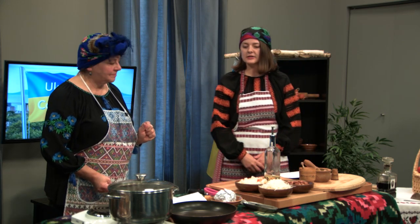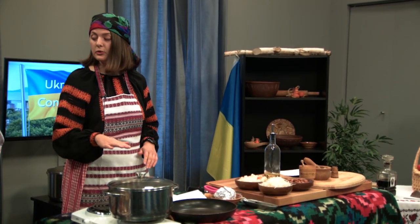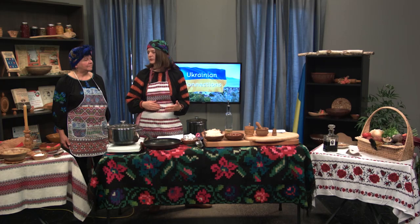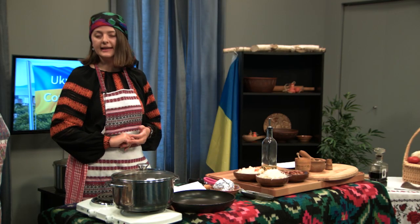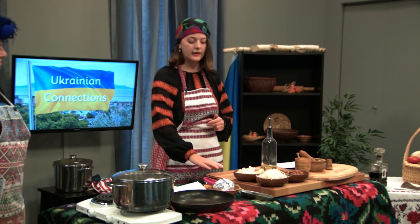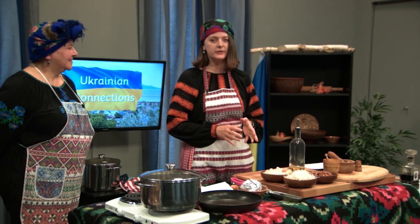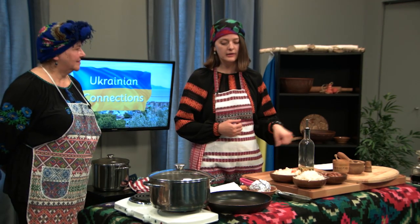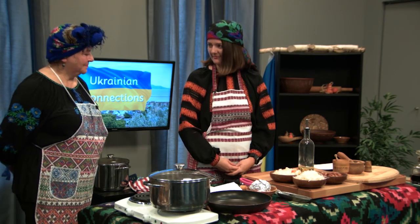I usually start cooking borscht with the broth. I brown the meat before I put it to the water. I also put some celery, spices, root celery, and maybe some parsley, and cook the broth for one and a half hours. The second step is I cook my beets. I like them baked because they have a better flavor and better color. But you can also boil your beets or put raw beets into the borscht. These are my baked beets.